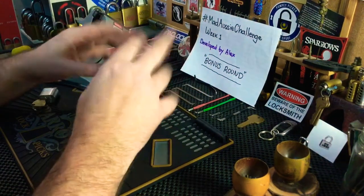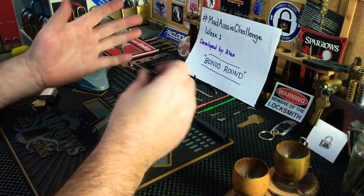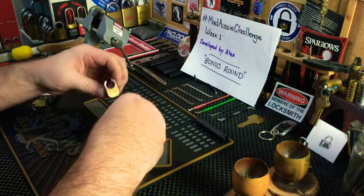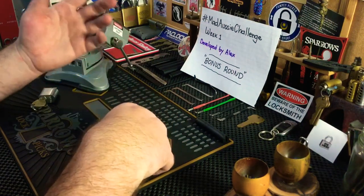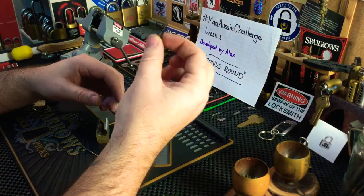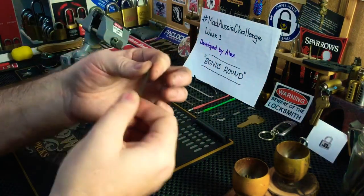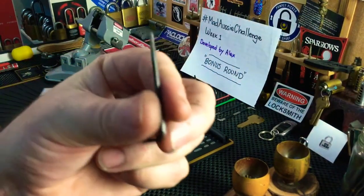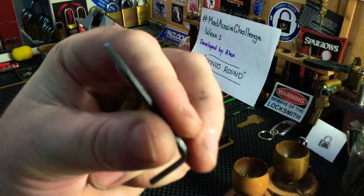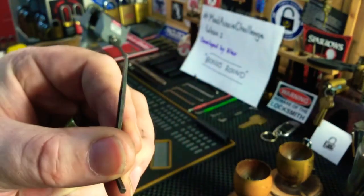That was a bit too complicated. I tried the mousetrap one and that just snapped on me. So I went to the garage and started tinkering. I started with something I wanted to be the spinner — the part that goes into the core, into the plug. I've got this Allen key here, and I just put a taper on it as you can see.